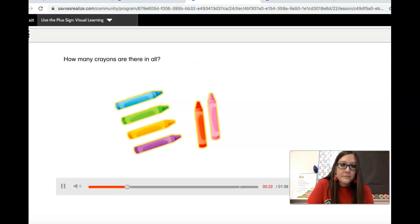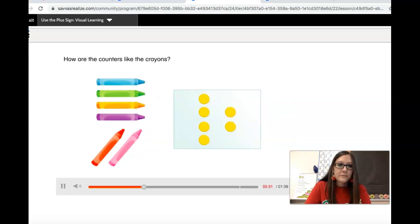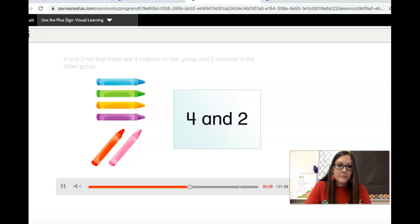How many crayons are there in all? There are six crayons in all. How are the counters like the crayons? There is a group of four counters — that is like the group of four crayons. There is a group of two counters — that is like the group of two crayons. What do four and two tell about the crayons? Four and two tell that there are four crayons in one group and two crayons in the other group. What word can you use to join the two groups? You can use the word 'and' to join the two groups.